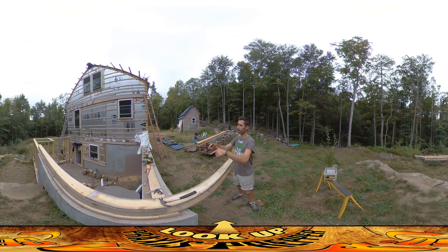Hey everybody, this is Praxis and I'm here on the other side working on the greenhouse over here, doing the same box beam that I was working on yesterday.